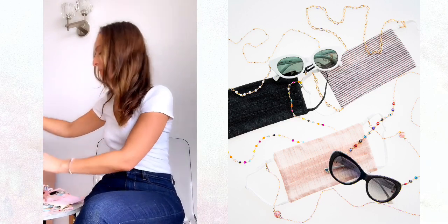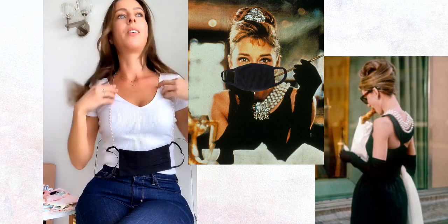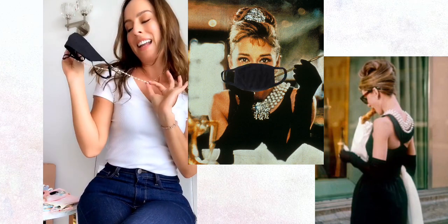This one is actually my favorite — I just want to show it to you. This one is the pearl. I think it's so chic. It feels like if Audrey Hepburn was in coronavirus, I feel like this is what she would wear — her little black face mask and her pearl face mask necklace. I'm just so happy. I hope you guys love them as much as I do.